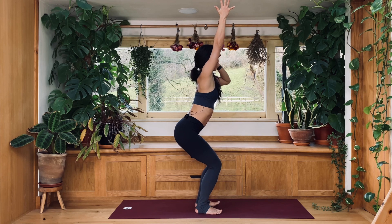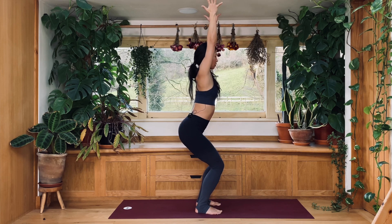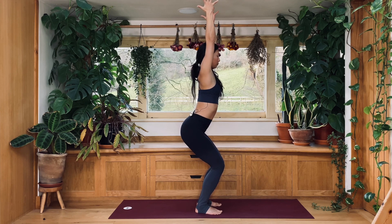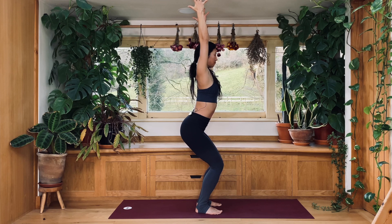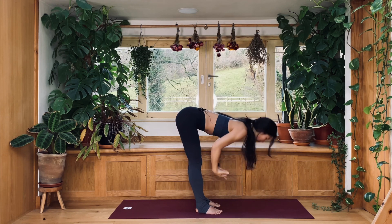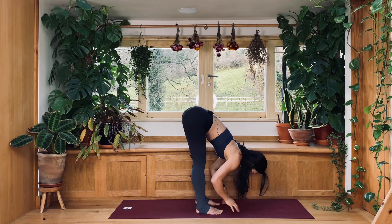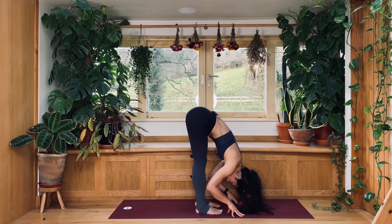Here, your belly is not relaxed nor pushed out. Gently pull your belly in while feeling the strength along your spine. Open your shoulders a little bit so that it's your whole back that is in a gentle contraction. We're going to repeat this a few more times — forward fold and chair position. As you exhale, fold forward, pull the belly in, but without tensing your belly.